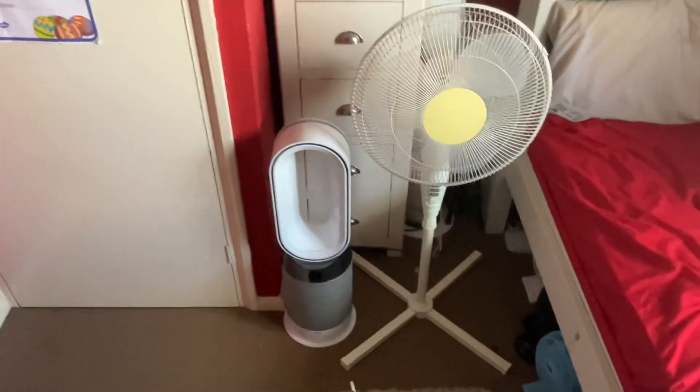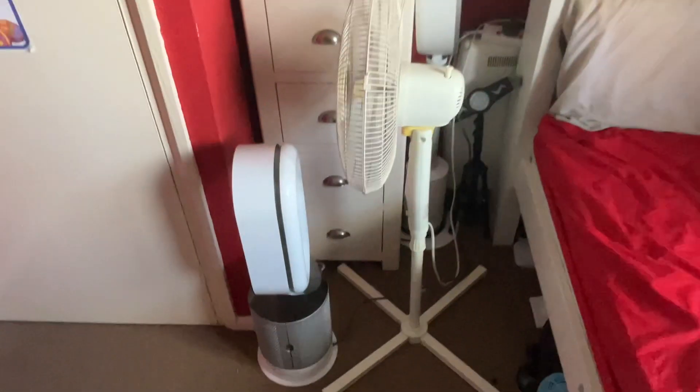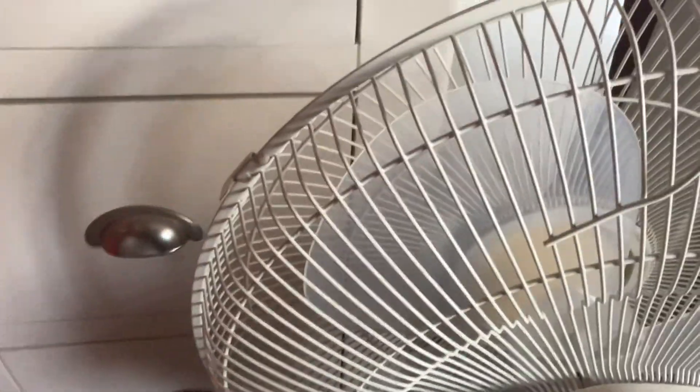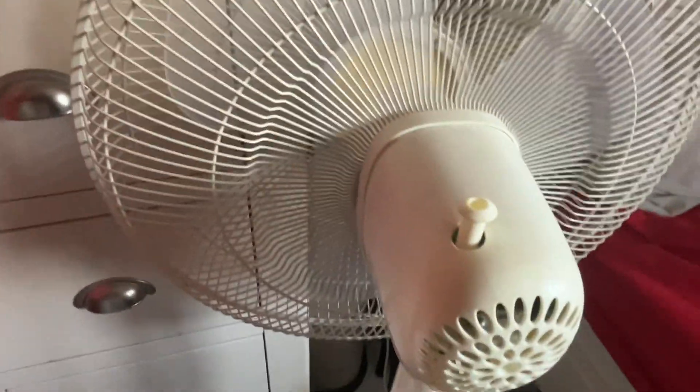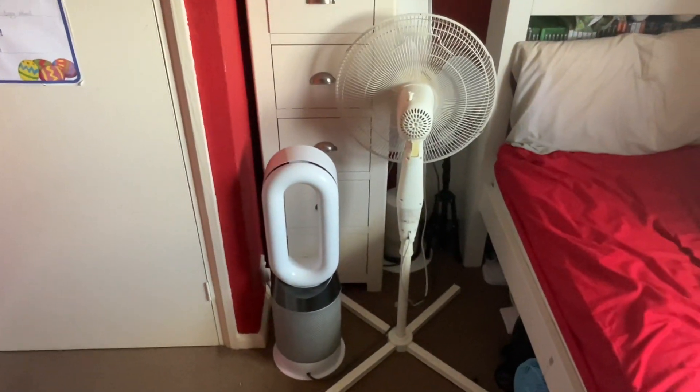Here's the front of them. The Dyson is very heavy. Now here's the side view of them.